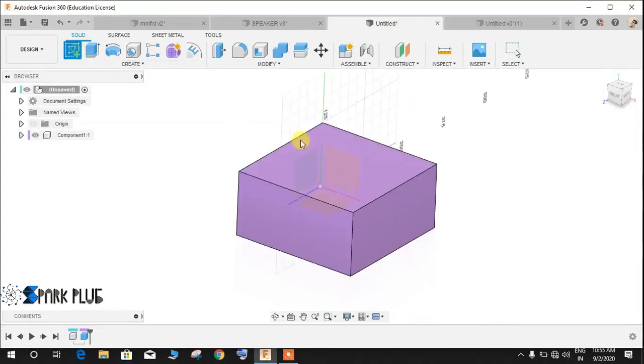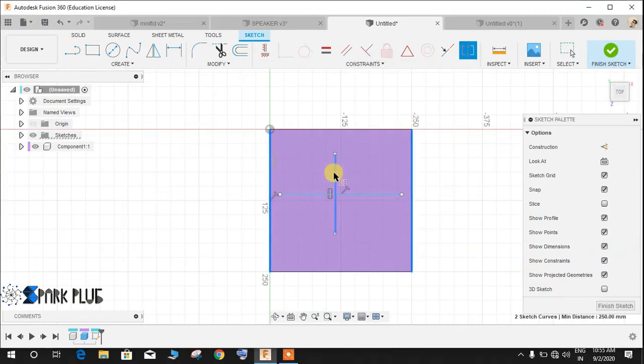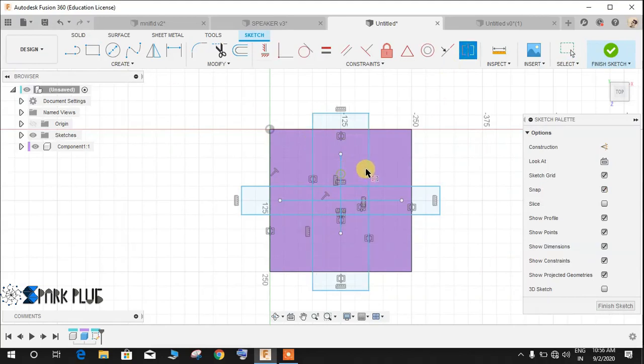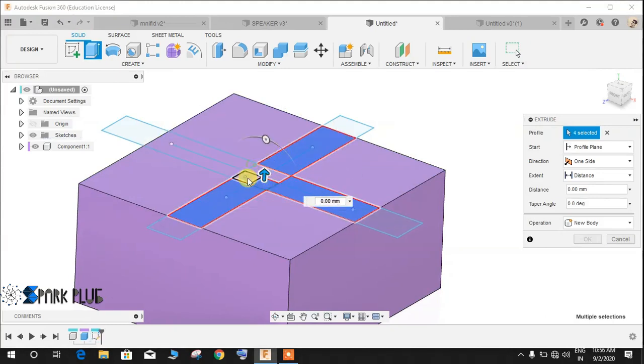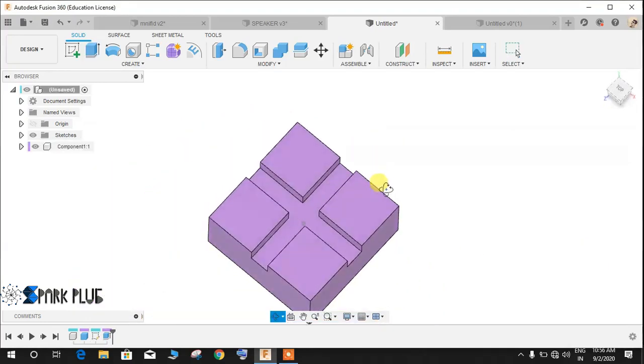Now I'm going to make a slotted cut at the top of the base. Press L for line and draw a vertical and a horizontal line, then apply a symmetric constraint to place it in the middle of the plane. Draw two rectangles, one on each side, and make them symmetric to the center line. Select all edges and the center line, then press D for dimension. Give a dimension of 40mm for each rectangle width. Finish the sketch, then go to Extrude, select all the profiles, and extrude a cut to a depth of 30mm.